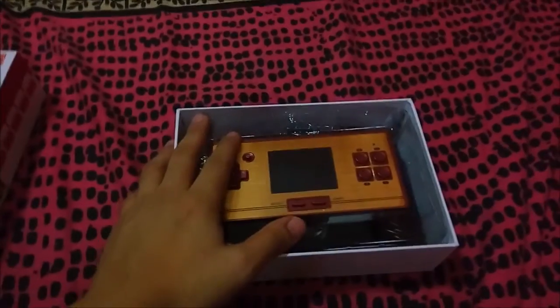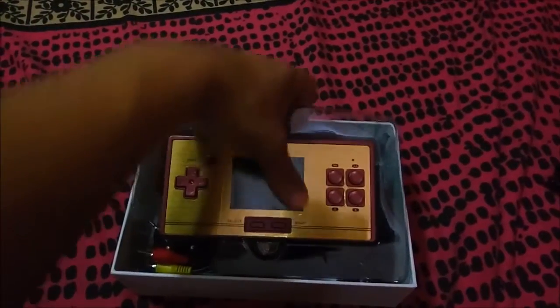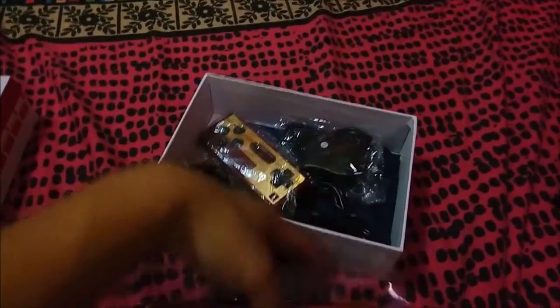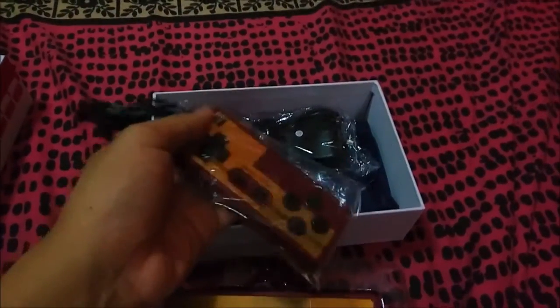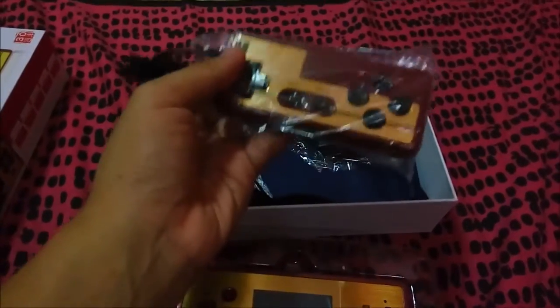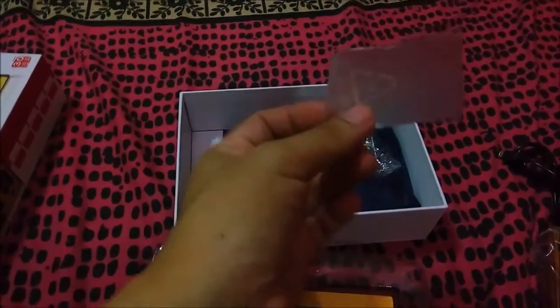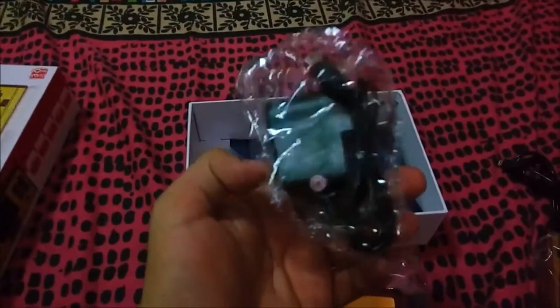Inside this box — when I bought this one I also bought an extra controller. So it has an extra controller, but it's not free; you buy it as a package. This extra controller is not within the standard package — they just put it in here. This is the extra controller for two-player.